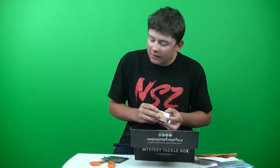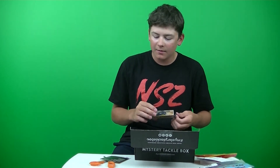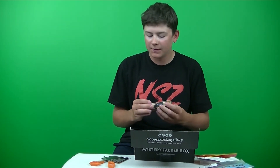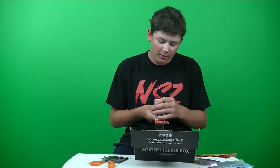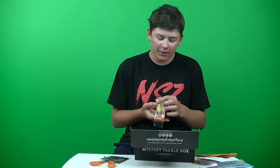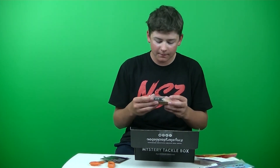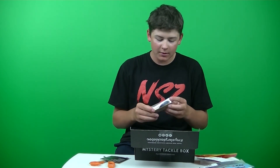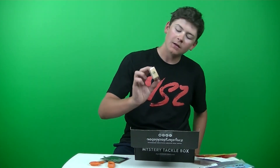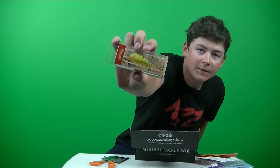Last but not least, our last lure in the box is the Carl Baits Amazing Baits Golden Boy. It retails for $6.99. I believe this is Bluegill — Sarchuse Gill. It's a nice standard square bill. Looks like it's got some heavy duty hooks on there. It's a nice standard square bill, nice color.